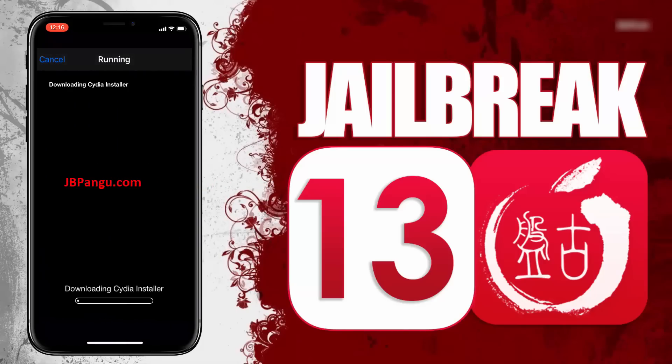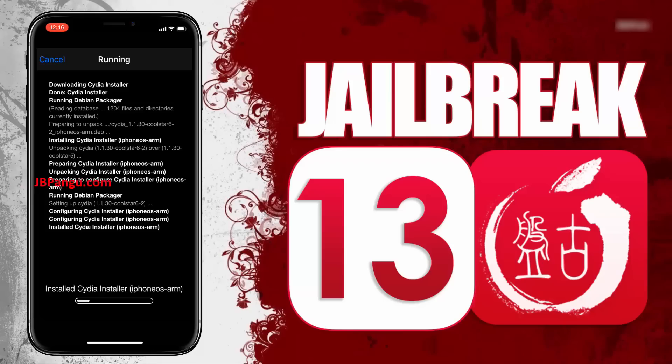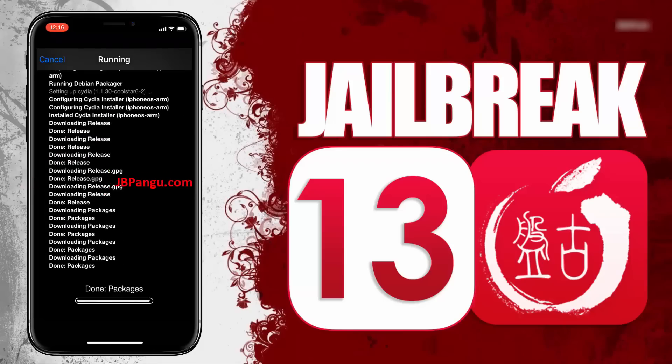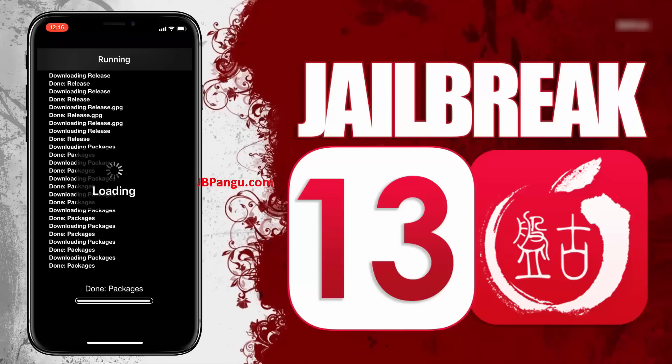If you face any issue with this jailbreak, please let me know in the comment section. I have already tested the latest jailbreak and it is working fine. Thanks for watching — make sure you subscribe as I am going to post a video regarding the various tweaks you can use to customize your device with this new Pangu jailbreak. Peace out.